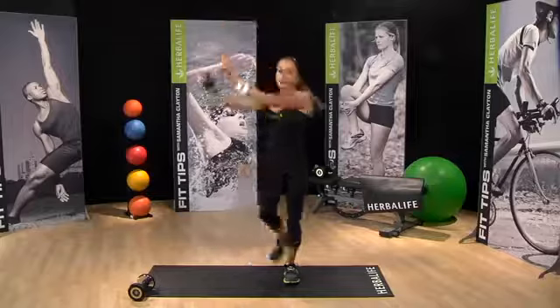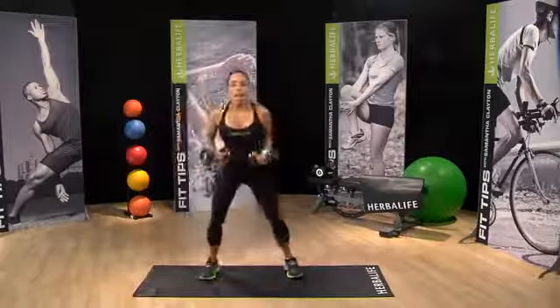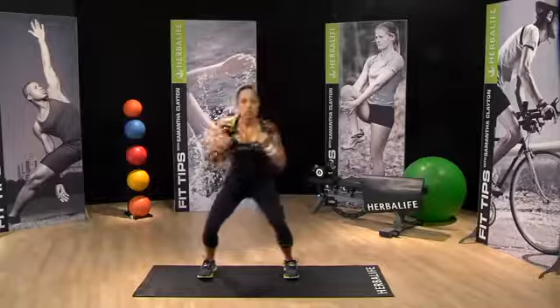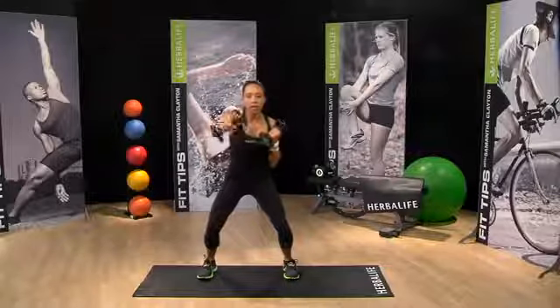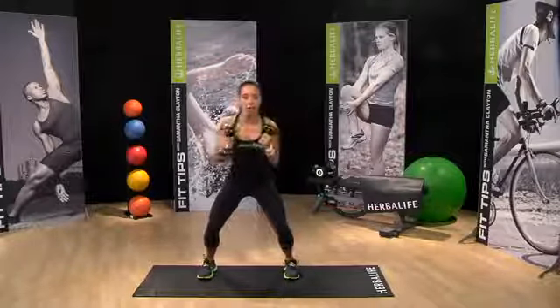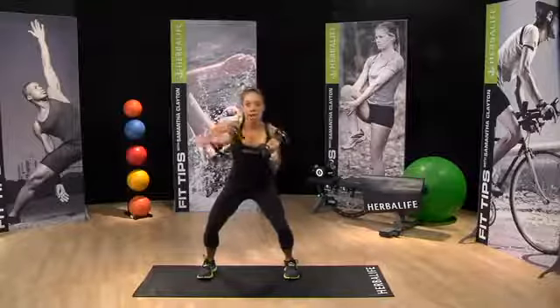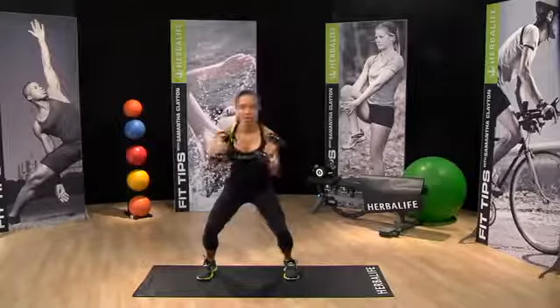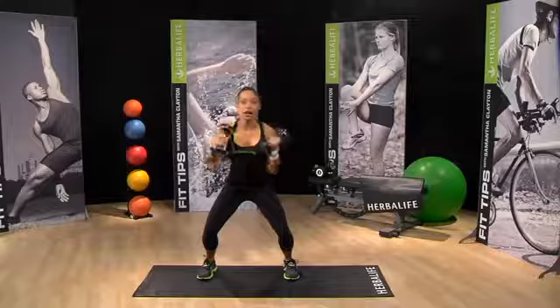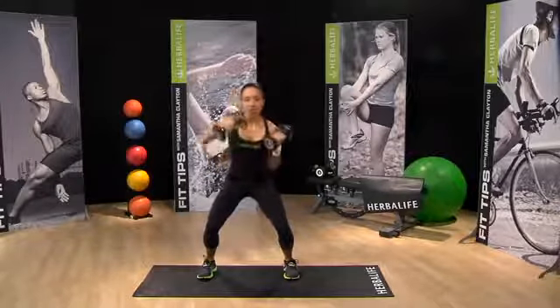Great job. Pick up your other weight if you have one. Sit down in squat position. Slow down the movement. Punching straight out in front, turning the weight. Weights start with hands facing forward — rotate that weight on the way forward. This is our last time, so sit a little deeper in that squat if you can. Keep the chest high.